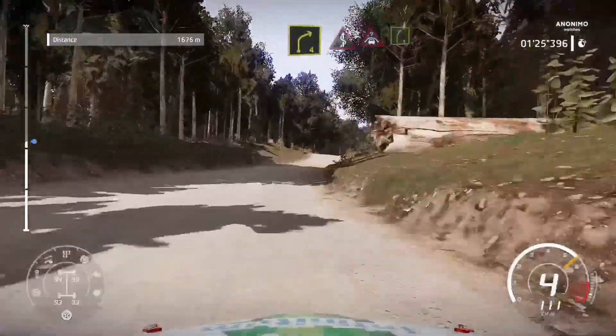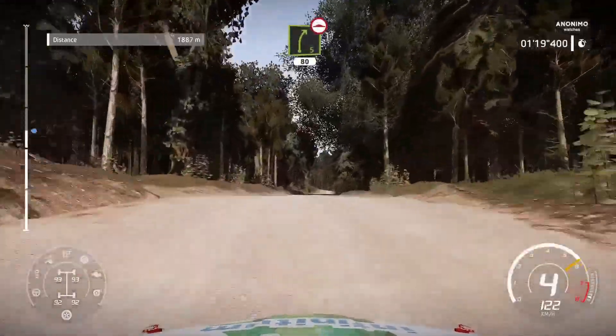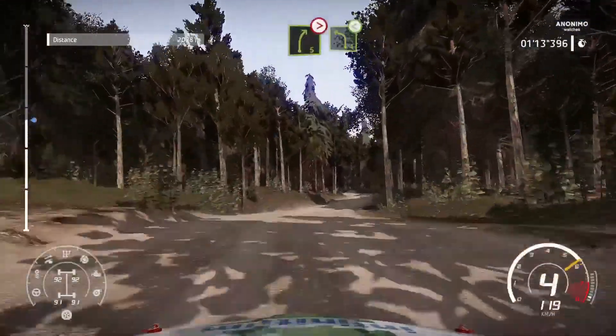And crest into right 5. And right 5, bumpy, 80. And jump into right 5, tightens. And left 4, open.